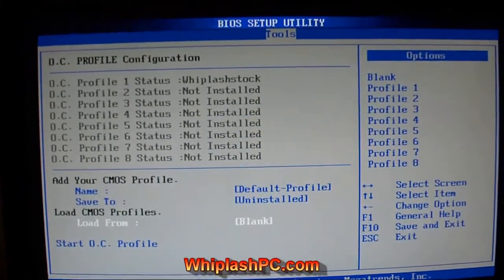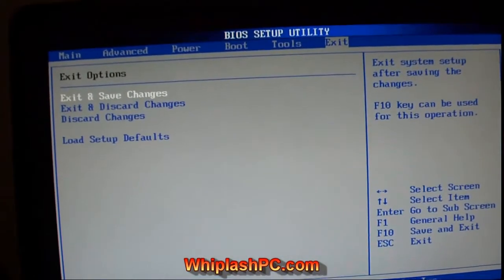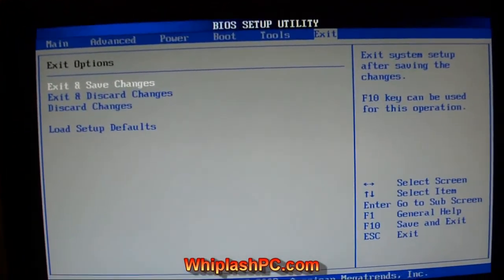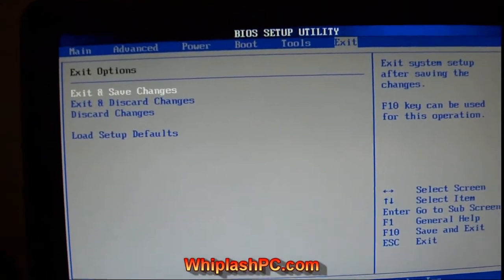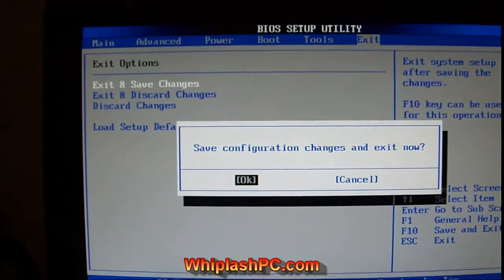That would be the settings that you saved whenever you did. And as long as you don't clear CMOS — and even if you do clear CMOS with the battery trick — I'm pretty sure it still stays there. So that's kind of one of the bright sides. You just hit save and exit and then you're on your way.